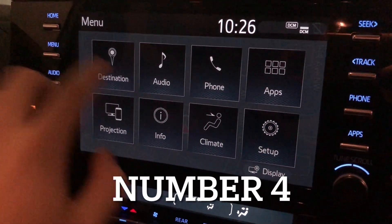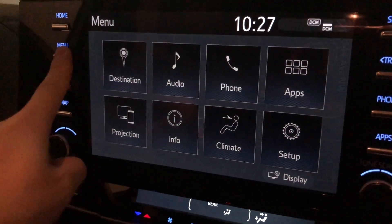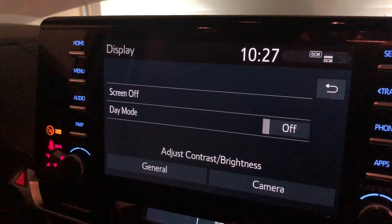Number four. You can create a dark mode display — or night mode display — by going to Menu, then hitting Display. Here you've got day mode; you turn that off, and that gives you the dark mode.